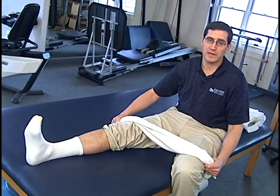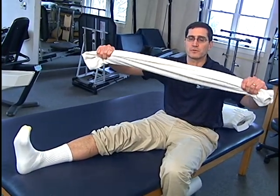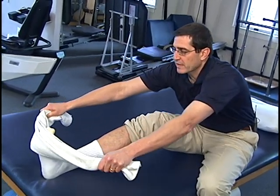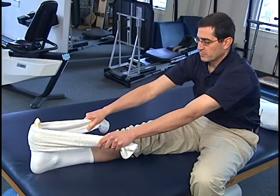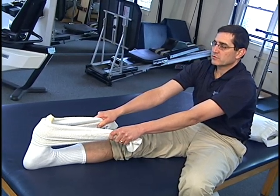When you get up in the morning, before you get out of bed, take a towel and fold it up so that it forms a strap. Reach down and put it around the front ball portion of your foot, then keep your knees straight and pull back towards your body, stretching the Achilles.